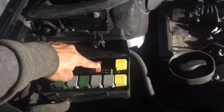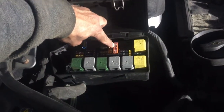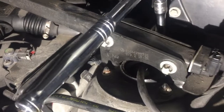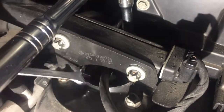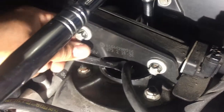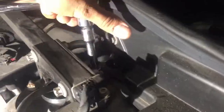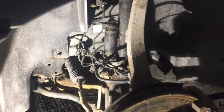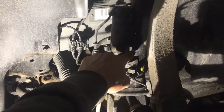First, remove the fuse for the air compressor — that's the 40 amp fuse when you open the fuse box. Remove that fuse. Next, on the top of the airbag, the air hose is connected on the top, so use the 10mm key. Once the wheel is removed, this is all the wire that was hanging with the shock.